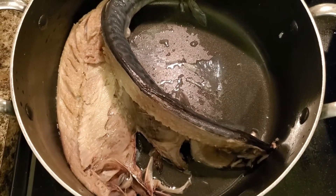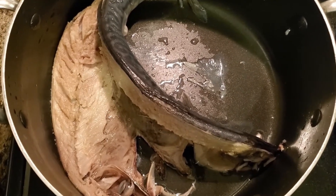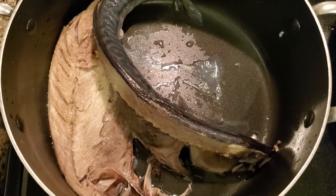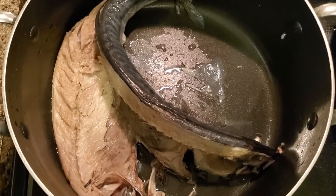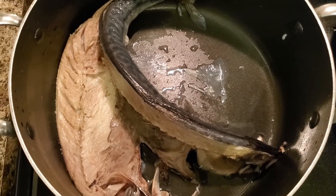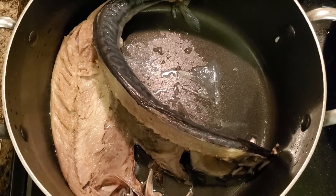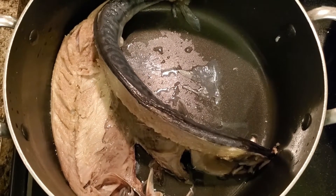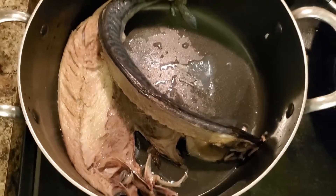Hi guys, welcome back to another cooking video. If you're new here, hi — thank you for watching. Don't forget to like, share, and subscribe. And to my returning subscribers, thank you for coming back. Also like the video, share the video, and keep on watching.